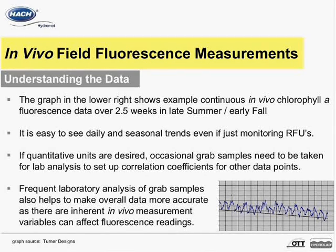The graph in the lower right shows example continuous in vivo chlorophyll A fluorescence data over two and a half weeks in late summer and early fall, with data taken at five-minute intervals. Even without units on the graph, it is easy to see 24-hour daily trends and general seasonal trends, even when only monitoring RFUs, which stands for relative fluorescence units.